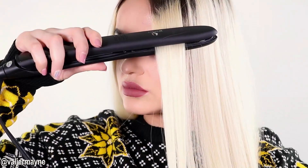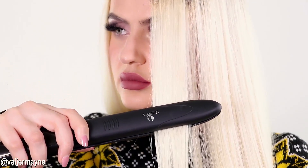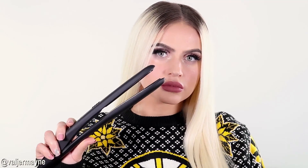Now you can see how straight and smooth that is — it's literally the perfect flat iron to get that look. This flat iron will work for any hair texture that you have. The hair is all straight, smooth, and slick as a diamond.